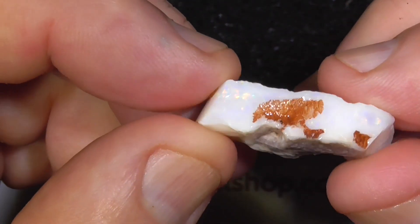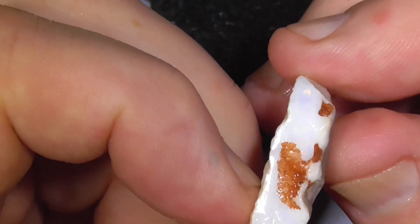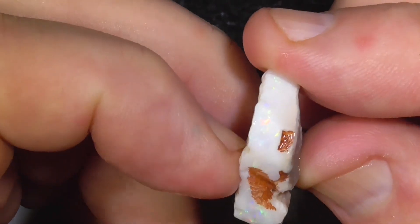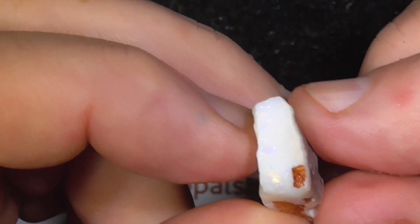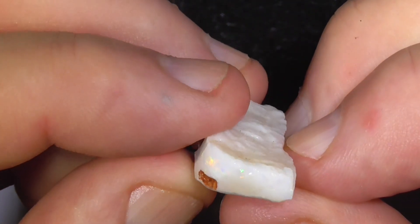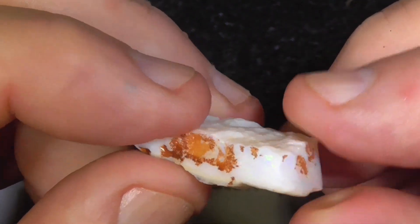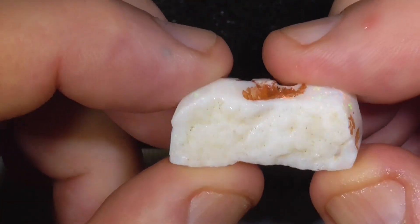I've ground the foot side down a little bit because it had this orange crust all over it. You can see it's got a nice colour bar there — should end up with quite a nice stone.